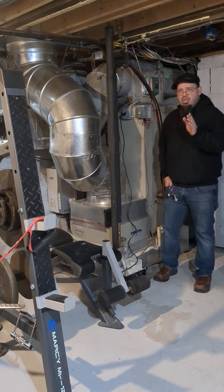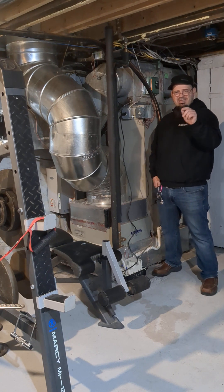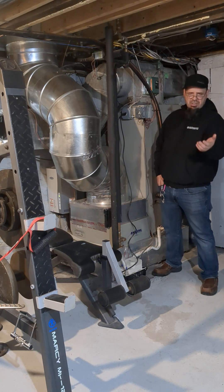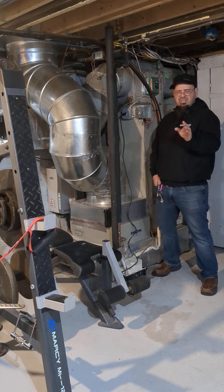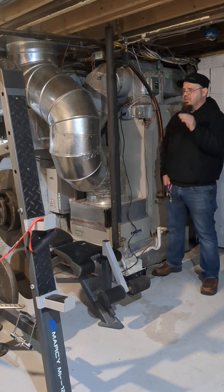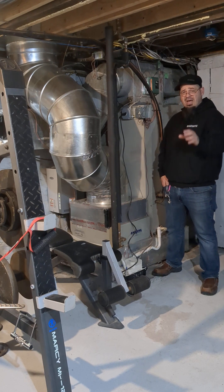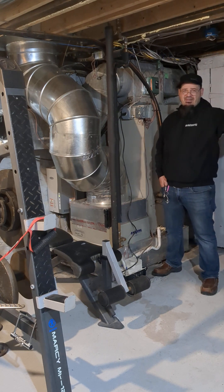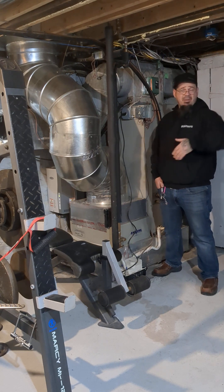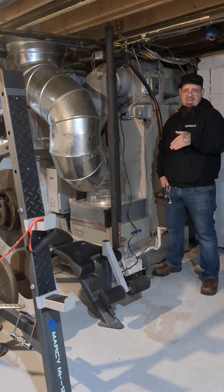On your thermostat on a heat pump, if you're not familiar with it, you're going to have a setting that says EM heat — emergency heat — or it's going to say AUX heat, depending on how the technicians set it up. The thermostats nowadays automatically switch over based on the logic in the thermostat. If the outdoor is sitting at 5 degrees and you have a conventional heat pump that can't keep up, your thermostat's logic should automatically switch you over to emergency heat as needed.